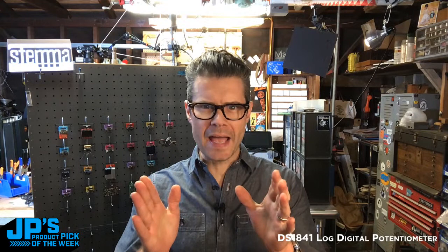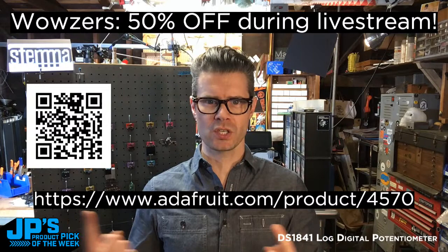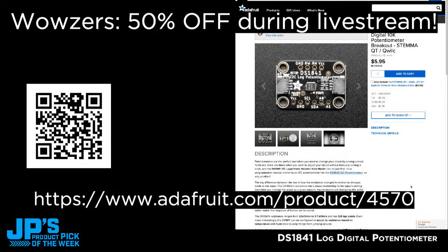We have arrived together right here, right now in time for JP's Product Pick of the Week. I'm going to go ahead and reveal the big secret because I want you to head on over to this URL right now. Point your camera at that QR code there, or head to this URL: www.adafruit.com/product/4570. That is where you are going to see our Product Pick of the Week this week.